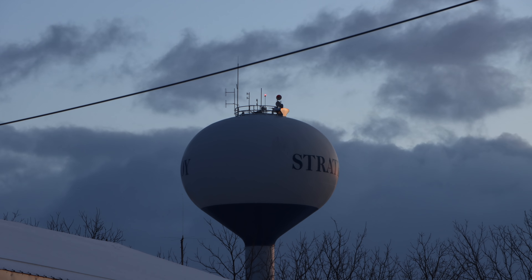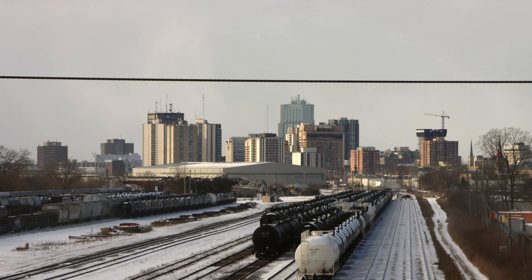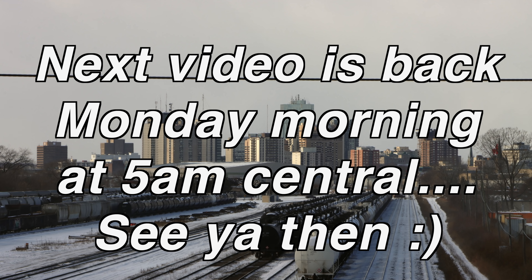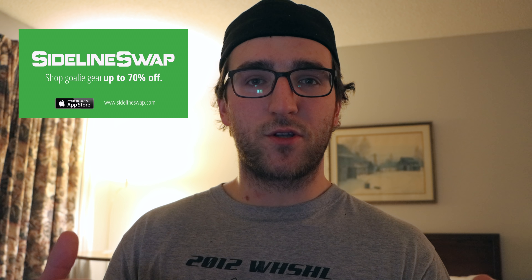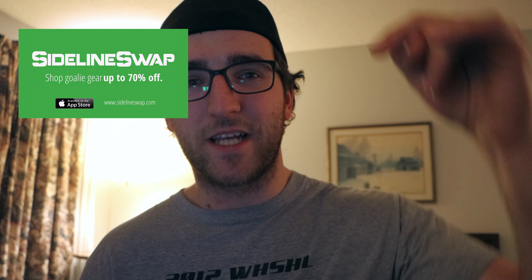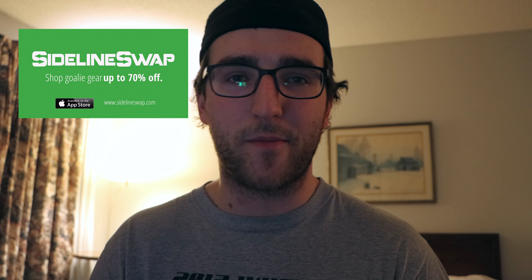That will conclude the Q&A. Speaking of the NHL, SidelineSwap.com is a great place for pro-return and new sports equipment that has come from the National Hockey League. The NHL gear they carry is the best on the entire internet. SidelineSwap is the place you need to be going. There is a link in the description if you want to buy some quality gear from SidelineSwap.com.